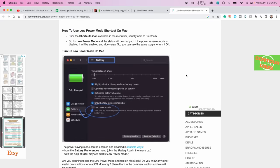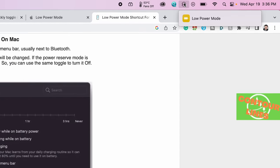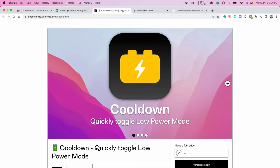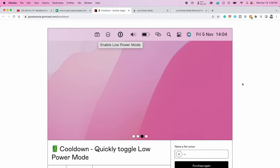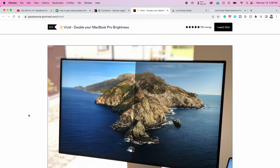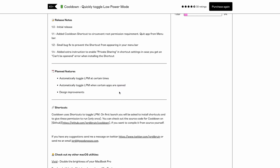The best option is to use a shortcut. There's a basic Low Power Mode shortcut you can download — I found it on iPhoneTricks.org — and that gives you a little shortcut menu. Once you install it and give it permission, you just press it and it enables Low Power Mode. There's another option called Cool Down, which lets you quickly toggle it right there in the menu. It's made by the same developer who made the Vivid app, and they're working to give you automated control to toggle Low Power Mode on and off at certain times of the day or even depending on what app you're using.